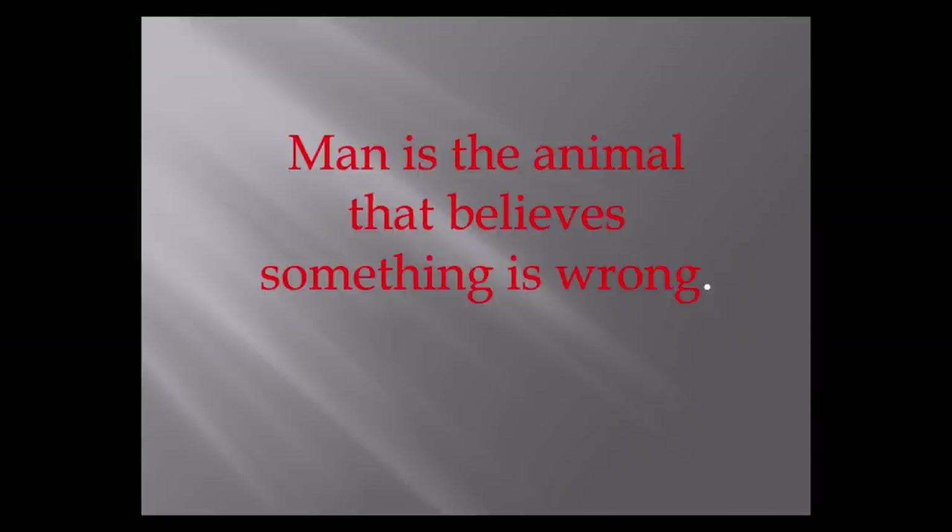Let's start with the teachings of the Course. Man is the animal that believes something is wrong. There's ISIS, there's Donald Trump, there's global warming, there's inequality. Notice: if any of these problems goes away, some other problem equally alarming will just come up in its place. The world is problematic. Your idea of what the problem is and my idea may be completely different, but everybody sees the world that way.